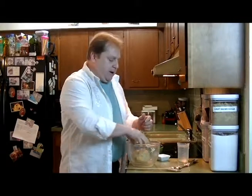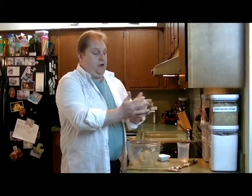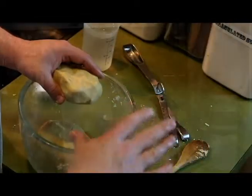If I was going to make a nine-inch pie — maybe an apple pie or a cherry pie — I would divide this into two equal portions, roll them both up into a ball, flatten them into a disk, then wrap them and put them in the refrigerator and let them set for four hours, maybe even overnight.